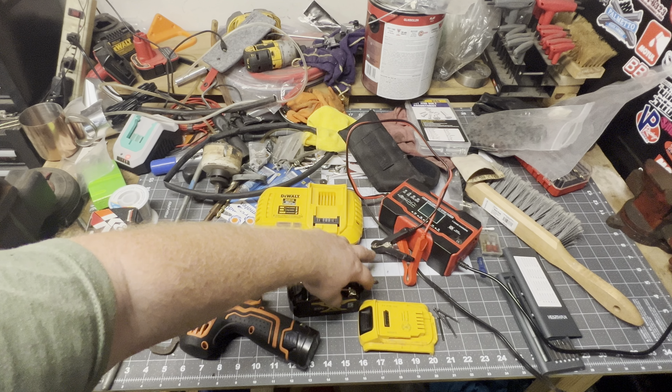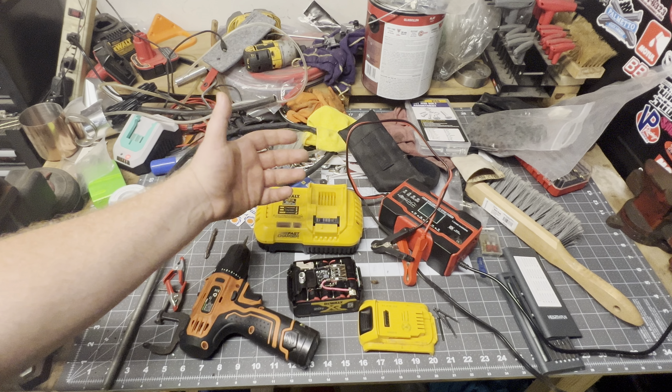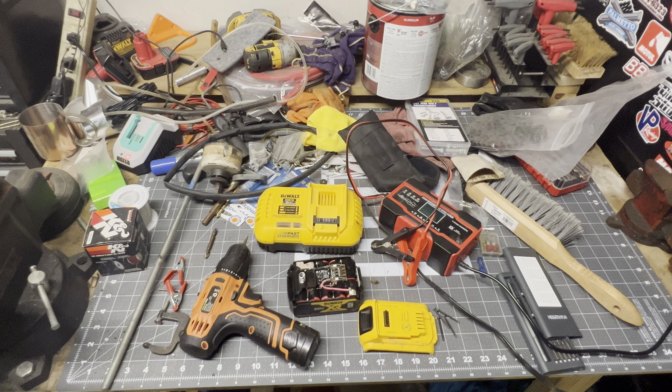I thought maybe the contacts had gotten corroded somehow, so I cleaned those up a little bit, put it on the charger, and it started charging. But I took it off thinking I'd have to clean them up more, and then I couldn't get it to charge anymore.